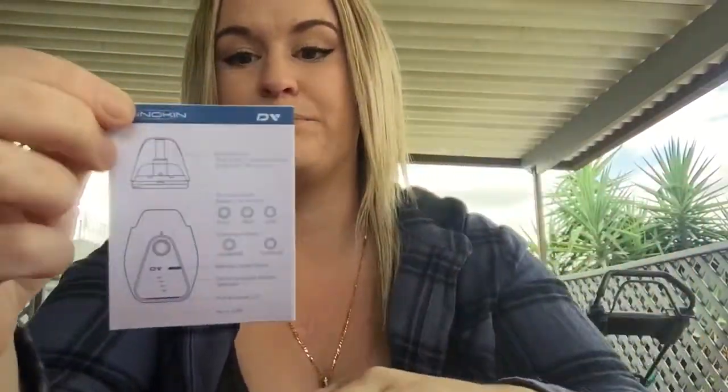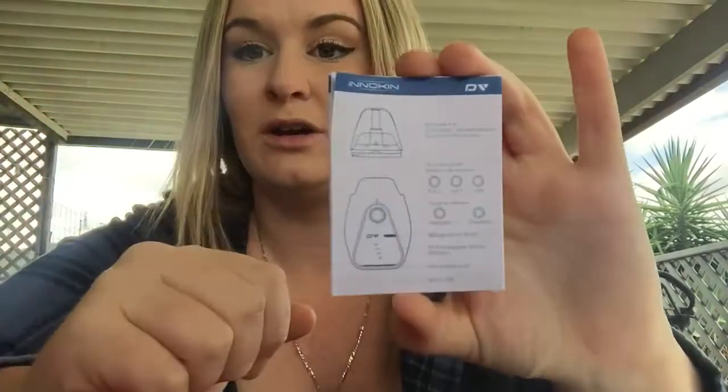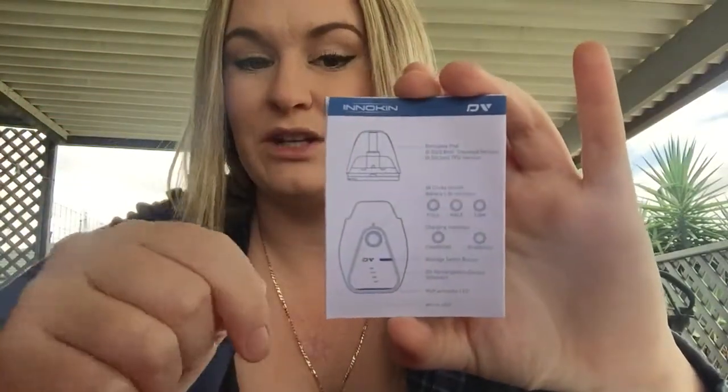The kit comes with the device, the USB cord, and the user manual, which is really clear and shows you picture-wise everything you need to do. It does come in a variety of languages, which is really helpful because in today's society we are very multicultural, so it's very inclusive in that sense.